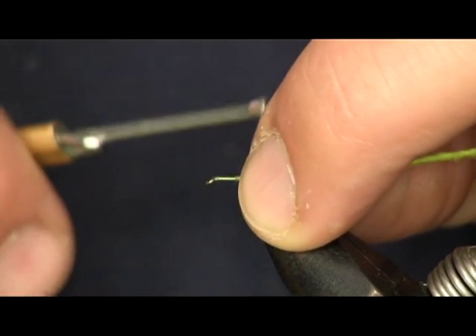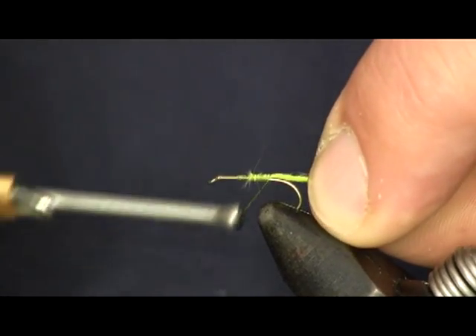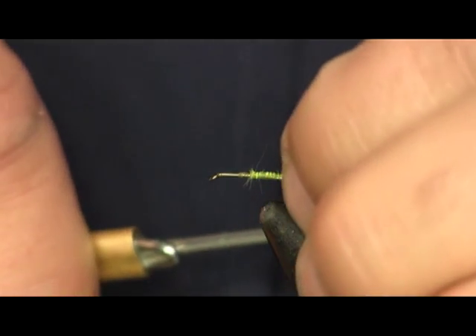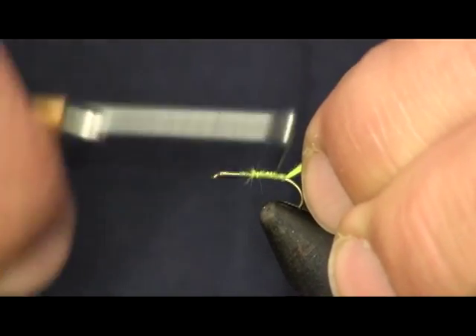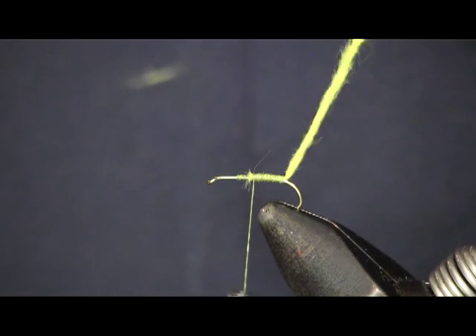Sometimes when you're fishing this pattern, the fish will want the egg and sometimes they don't, but it's always good to have it. Tie some with eggs and some without, then fish them both. With wet flies you can fish a couple on the line at the same time, so try both and see which one they seem to be taking.